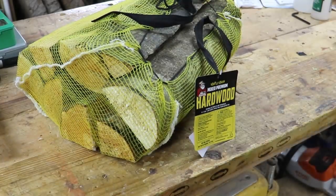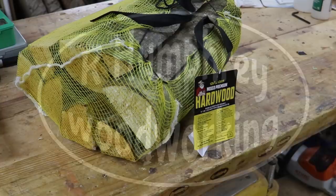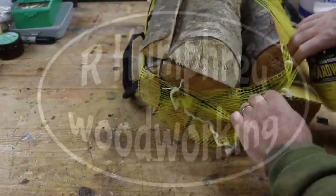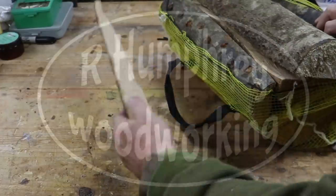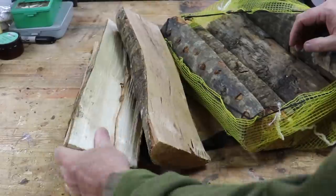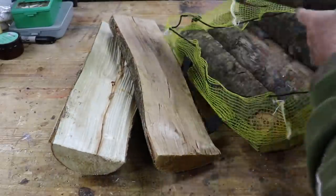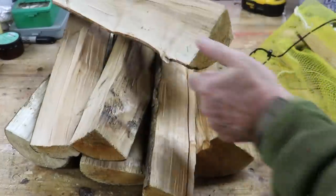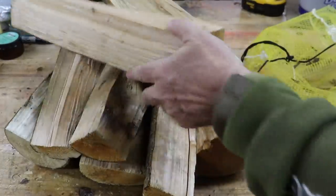Hello everybody. Well, you just never know where inspiration is going to come from. I actually was at the hardware store the other day and saw some bundled firewood for sale, and I thought to myself, yep, I'm going to make a bowl out of that.